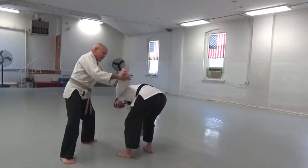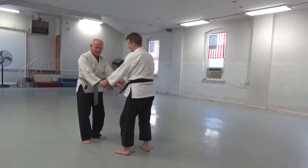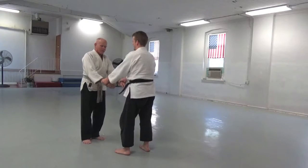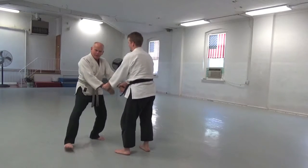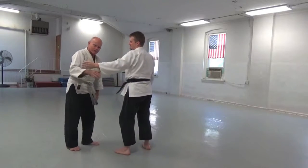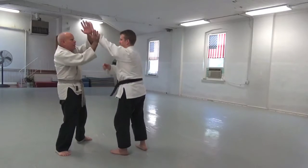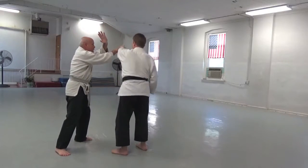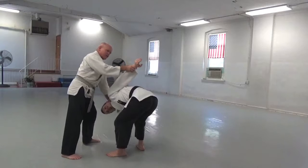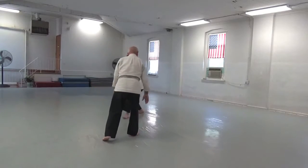Down to the floor — I've got this hand ready. Matt is somewhat notorious, along with his lovely wife; she is notorious for bouncing up. If you try to do kaitanagi and don't hold him down, he bounces right up in your face again. So when I do this, this hand stays here. When I bring him down, I've got him down.